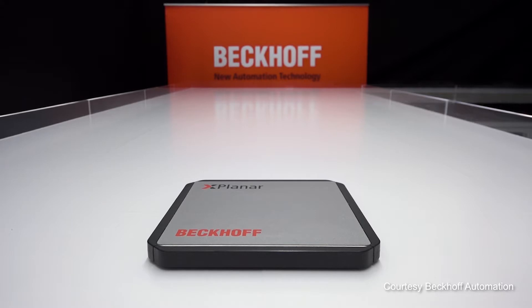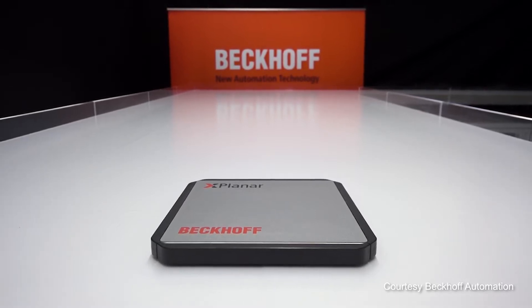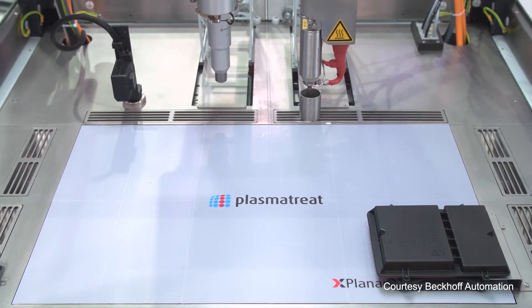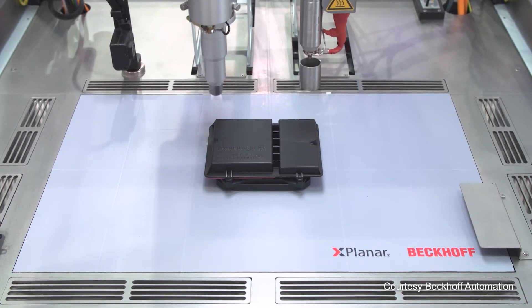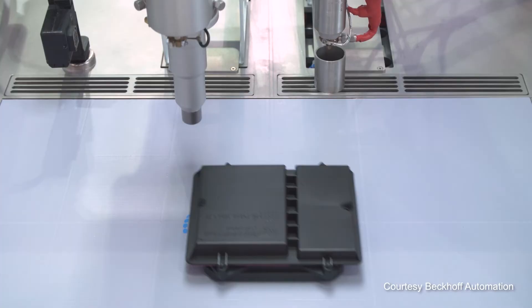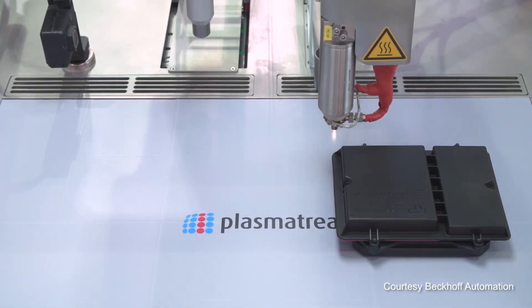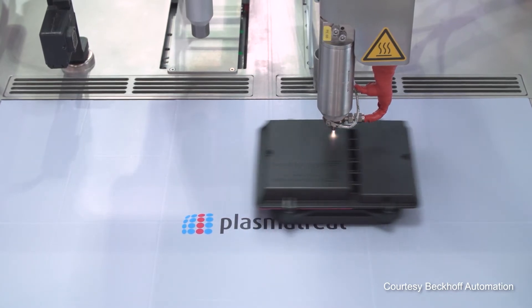XPlanar works on the same principles, but we added a second dimension — we don't have a track to follow. The movers move freely in the XY plane. They're passive and have permanent magnets in them. They have a Halbach array, which produces strong magnetic fields downward to lift and propel the mover, but very weak fields on top. Our tiles underneath use a flat array of coils to generate the electromagnetic fields. The planar arrangement of these coils is where the name XPlanar comes from.